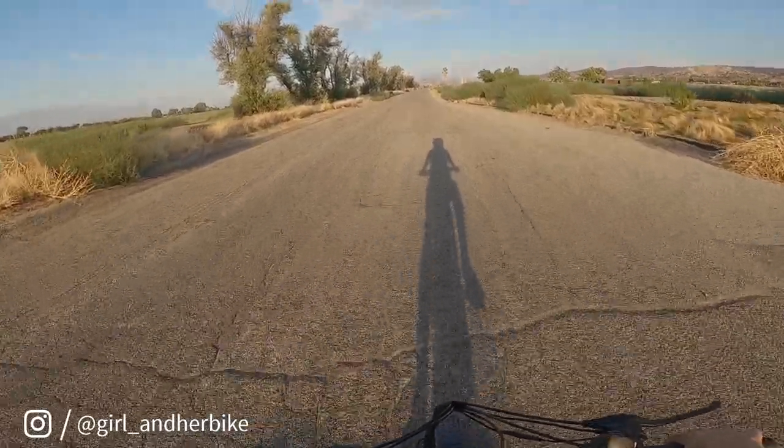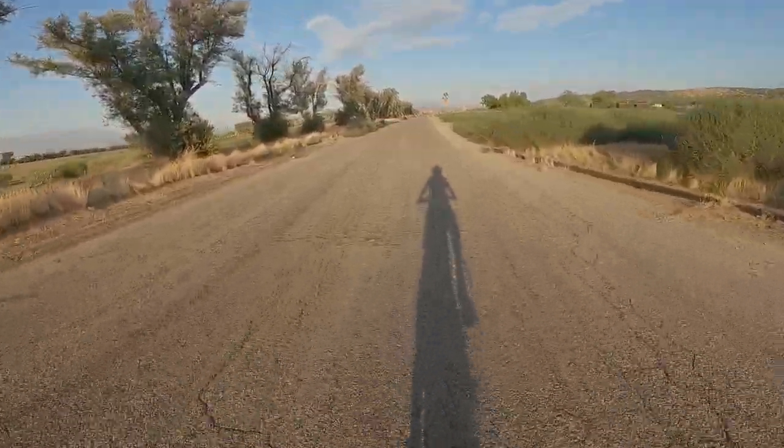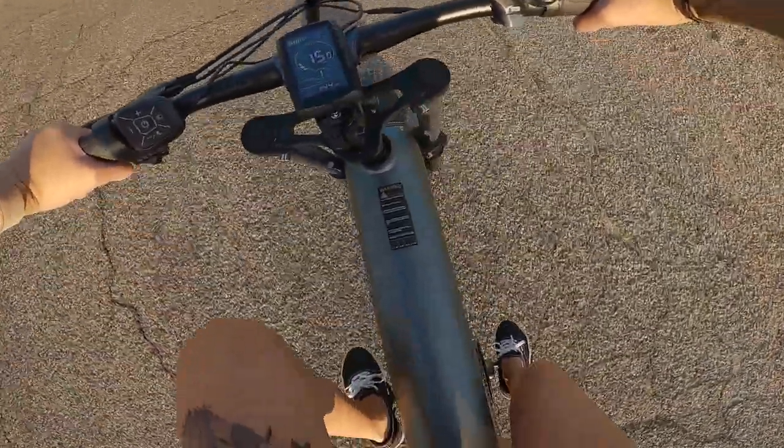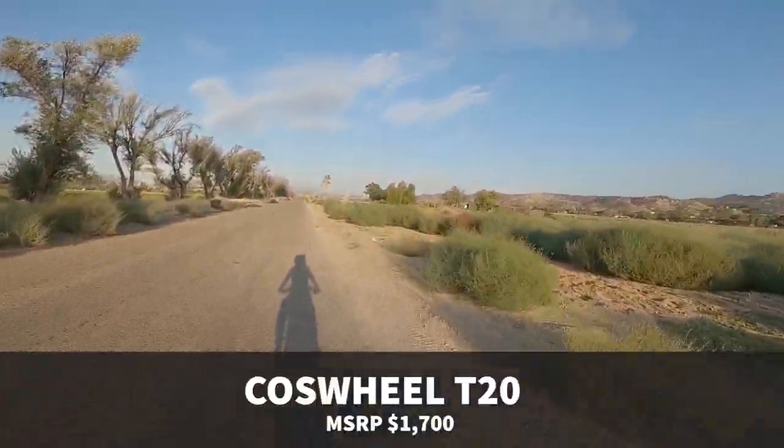What is going on everybody, and welcome back to the AGHB channel. Today we are riding this new e-bike called the Coswheel T20.